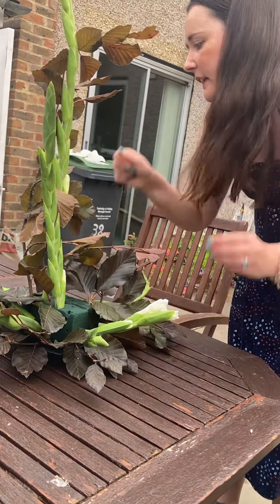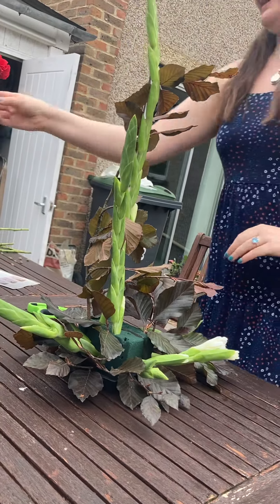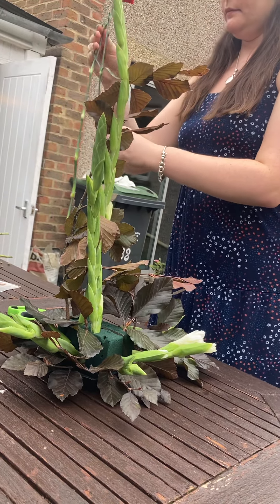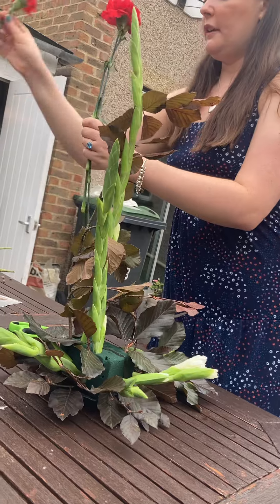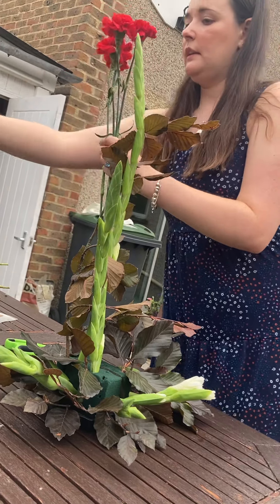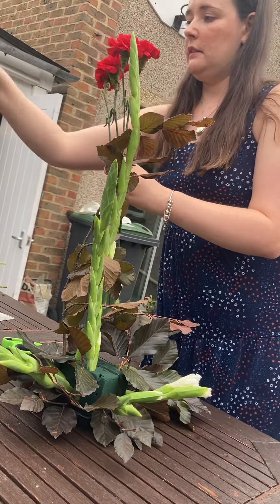The next thing I'm going to add is my standard carnations. I'm going to use a small one to start with. If you want it to look a bit more open, you can gently use your thumb and finger to gently fluff out the petals without damaging them.